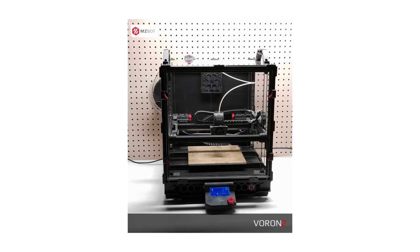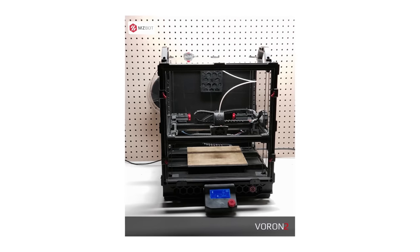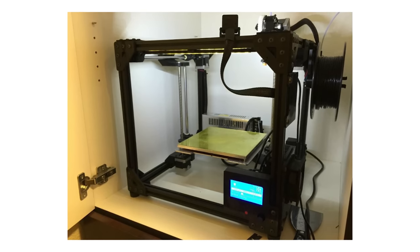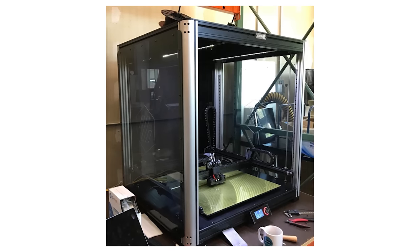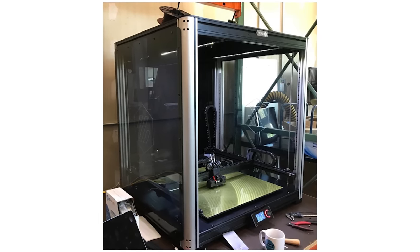They went about designing the no-holds-barred, absolute best 3D printer where money was no object and they could build the most over-engineered, insane machine possible. That means crazy speeds, bigger sizes, less maintenance, more reliability, and just generally an insane 3D printer.